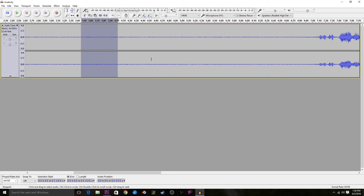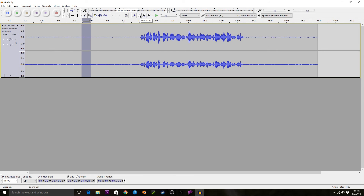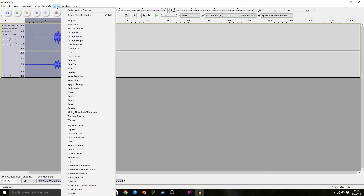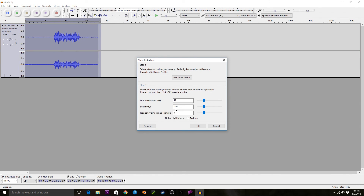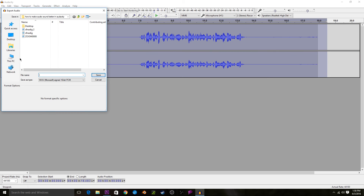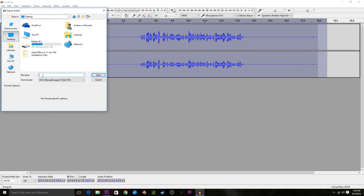Next, zoom all the way out on your audio using the tool in the top bar, then select the entire audio clip and go back up to Effect, Noise Reduction, and press the OK button to apply the noise reduction to the whole clip. This will filter all of the white noise out of the audio, and that concludes this tutorial. From here, you can go up to File, Export, Audio, and then just save it to a safe spot on your computer, and it'll be all ready to go.